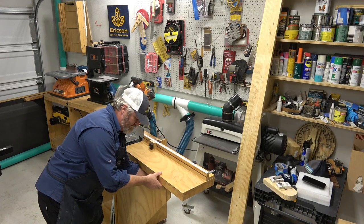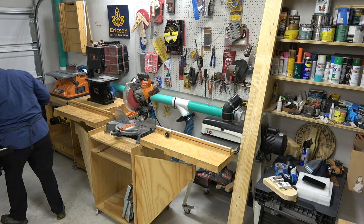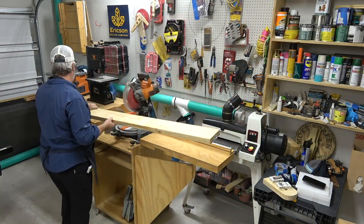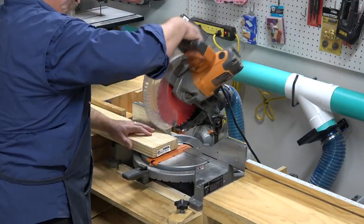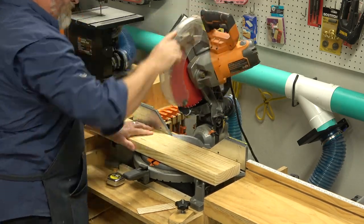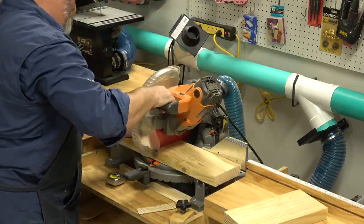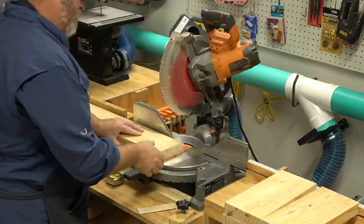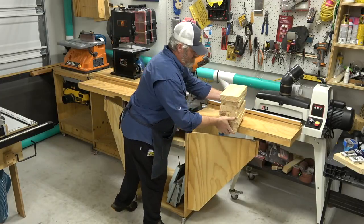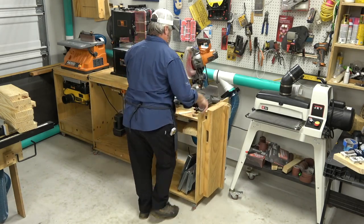I'll quickly go ahead and set up my miter saw station — it's a wing-out table I got the plans from the Fix This Build That channel. I'm cutting these to 12 inches, which is shorter than my fence guide stop, so I measure over 12, pull my blade down, and mark right on the saw. As I cut them one by one I slide them to that line — a quick way to make repeatable cuts.